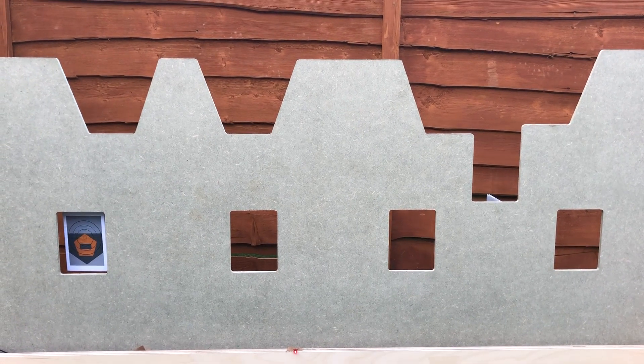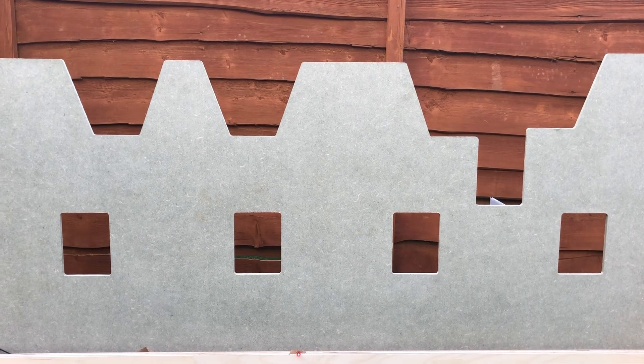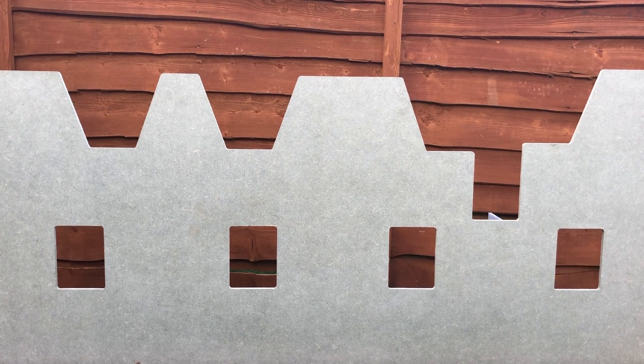Five seconds showing, then hiding — that's just for the video. The proper times will be three seconds showing and ten seconds hiding. The ten-second hide time is cover for people using single-shot rifles.